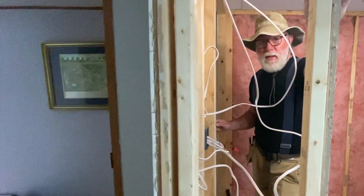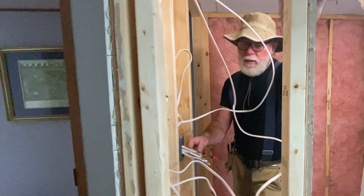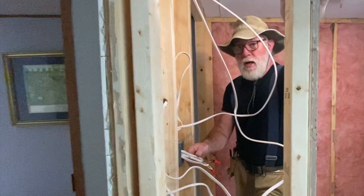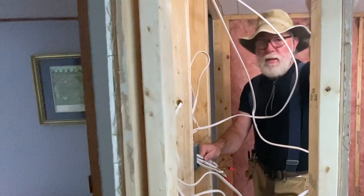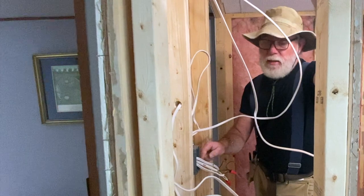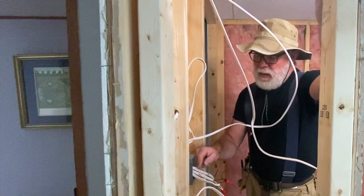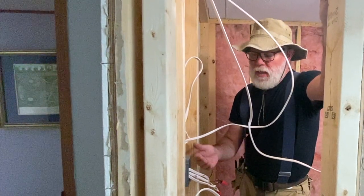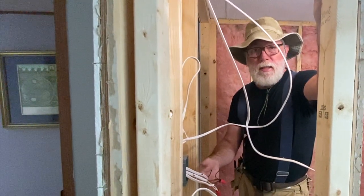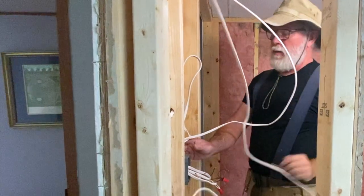For the purposes of this video so that I could show you what I was doing, I only stripped back about three inches of the outside insulation. When you're actually landing wires in a switch box like this, be kind to yourself. You don't need all of this additional insulation on the outside of the wire inside the box. Give yourself a good six inches to work with — it's going to make it much easier to manage the wires, get the wire nuts on, and definitely a lot easier to get it shoved back in the box.